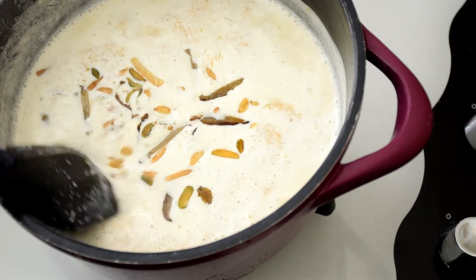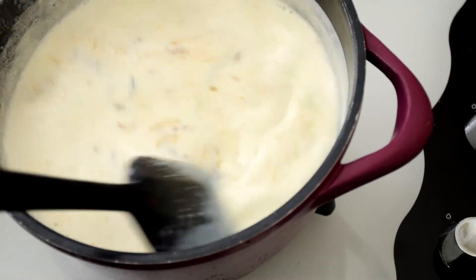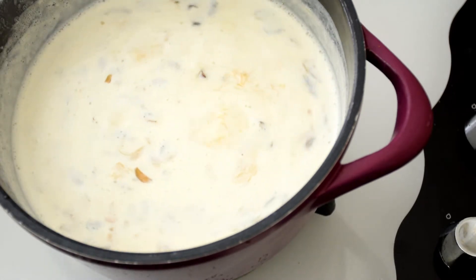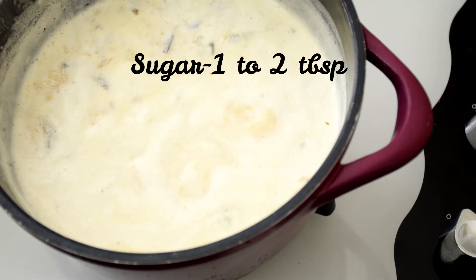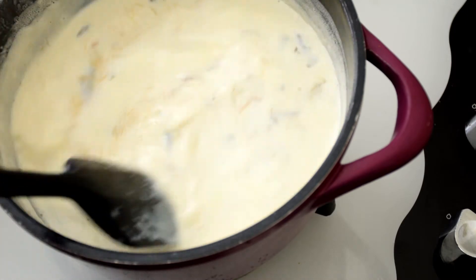Then add in about three-fourths of the roasted dry fruits and mix it up well. Let it cook for two to three minutes. Then add in about one to two tablespoons of sugar, depending on how sweet you want it to be, and mix well until the sugar dissolves.